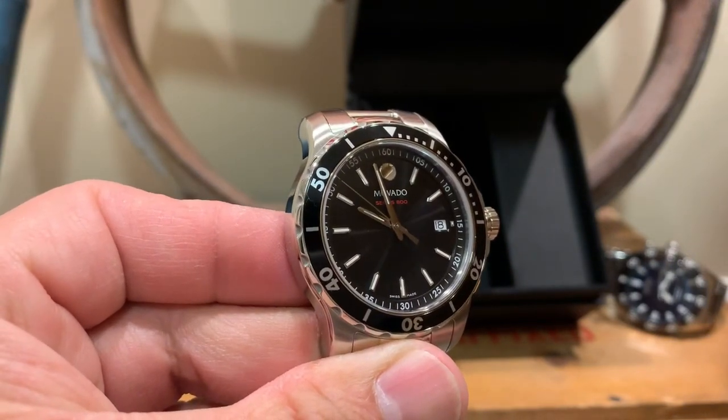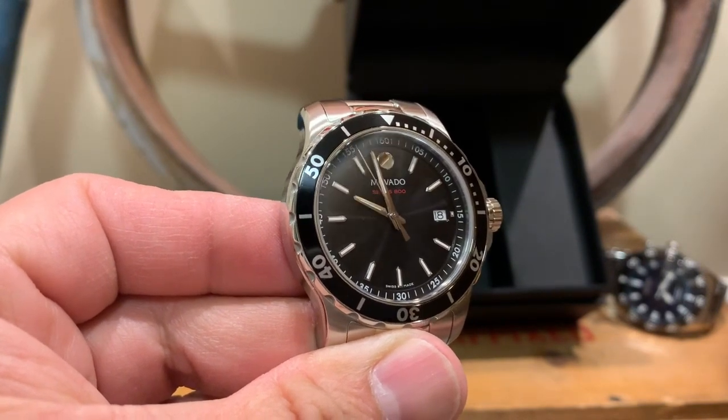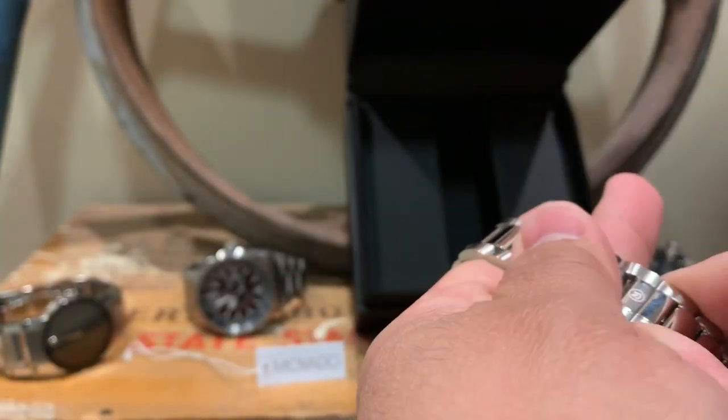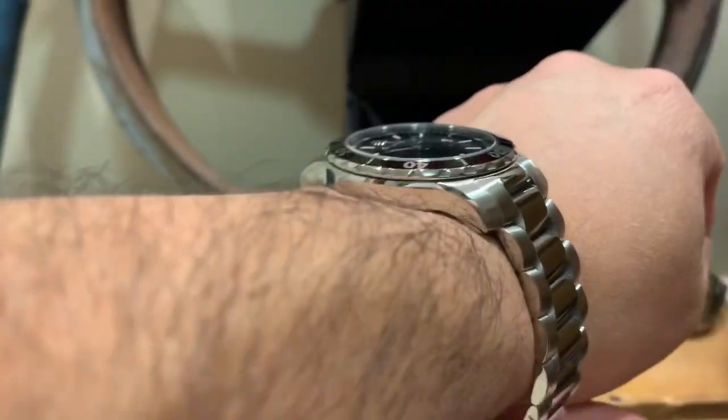This watch comes in three different colors: black, blue, and green. It has Swiss made movements. It's a sports watch and I really like it — I liked it the moment I first saw it, so I picked it up.